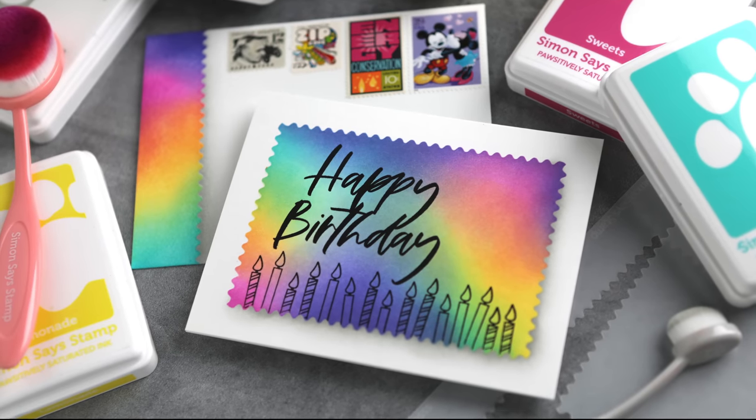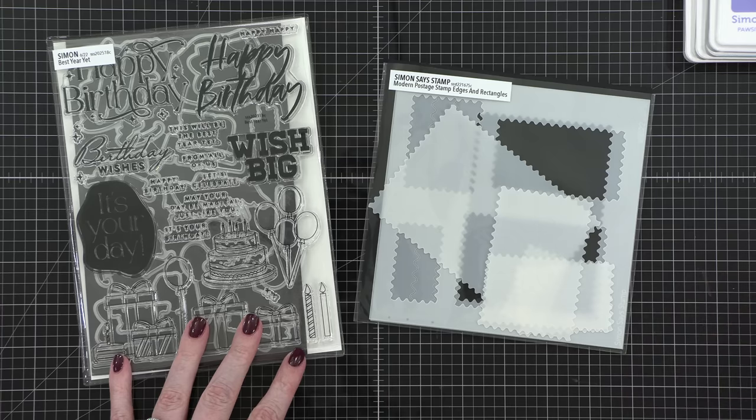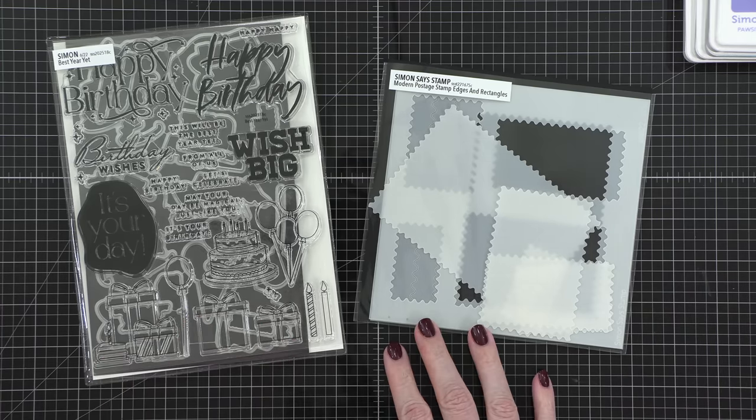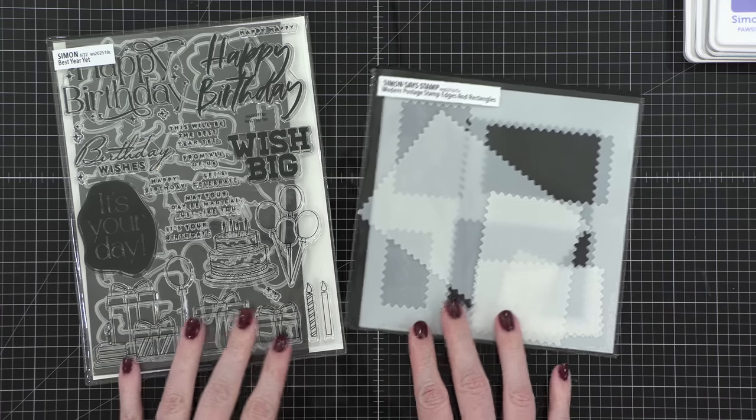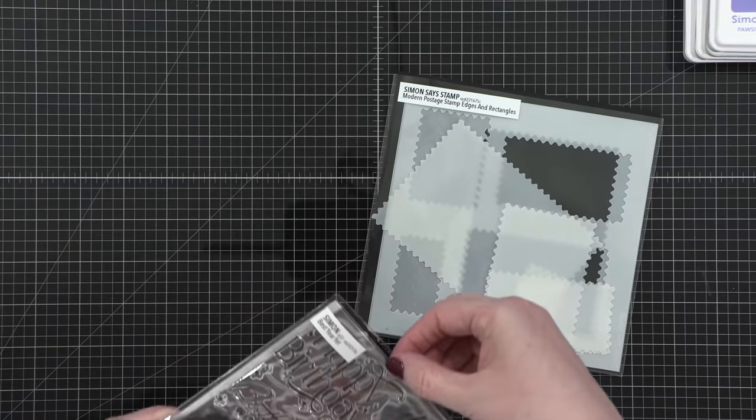Hi everyone, Kristina Werner here. Welcome to another video for SimonSaysStamp.com. Today I'm going to be using the Best Year Yet stamp set, as well as the Modern Postage Stamp Edges and Rectangles stencils.